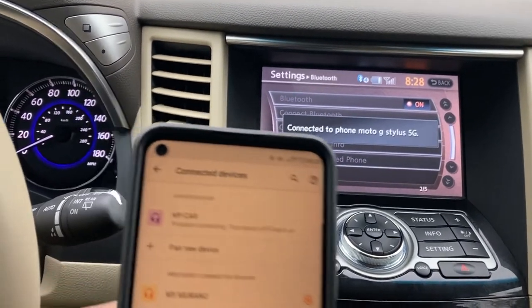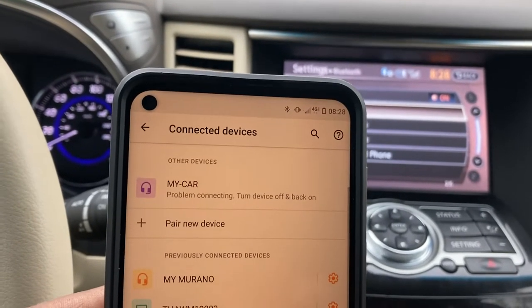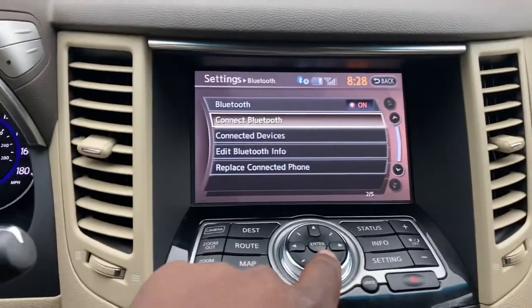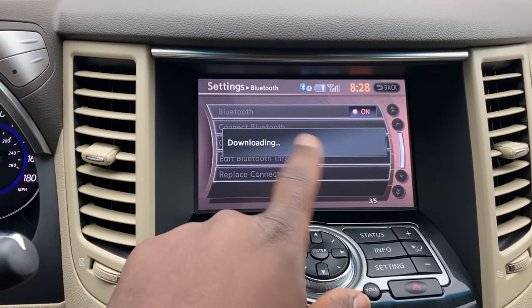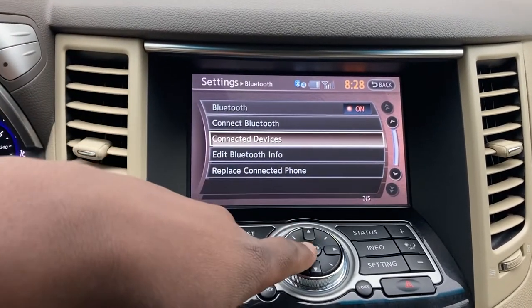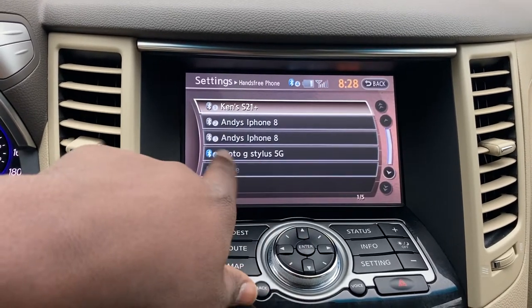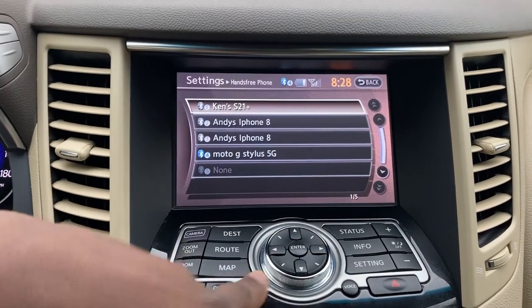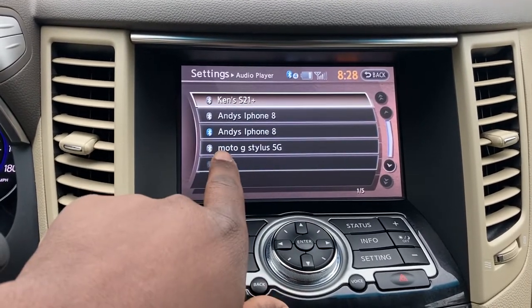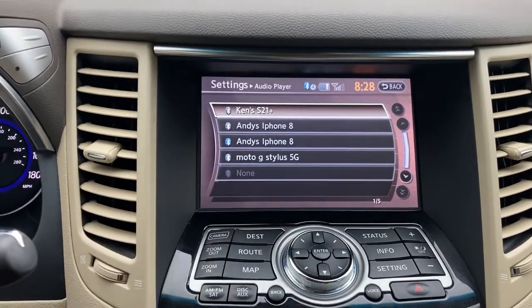Okay, cool. It says there's a problem connecting to a device — turn off and back on. It says that, but if you check connected devices, it's downloading my contacts and stuff. It is already connected. So that's an interesting thing. Now let's go to audio player — it is connected down here as well, despite me not selecting it.